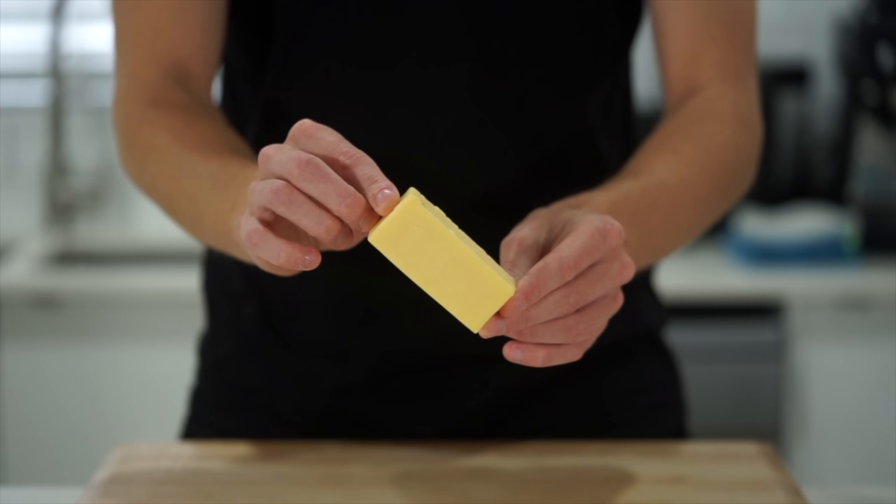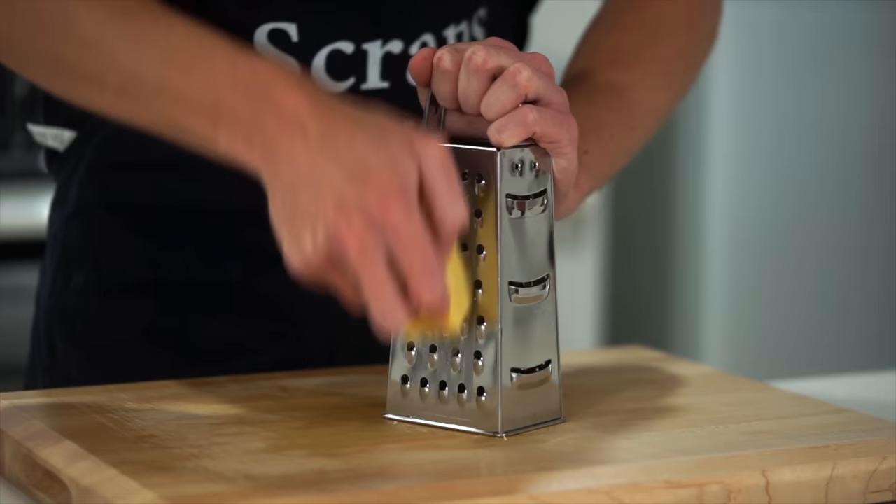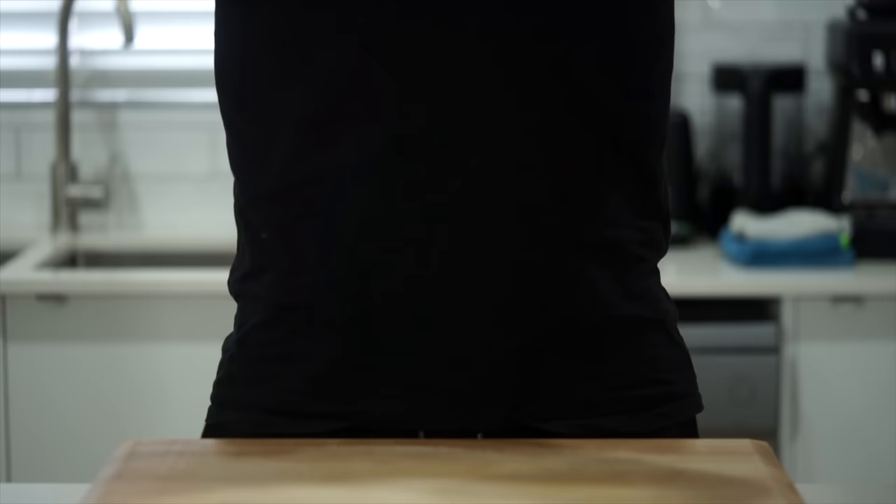To add some cheese to this recipe, I'm using 100 grams or 3.5 ounces of cheddar cheese. You can use any other good melting cheese of your choice. Simply run it along the larger side of a box grater to break it down.